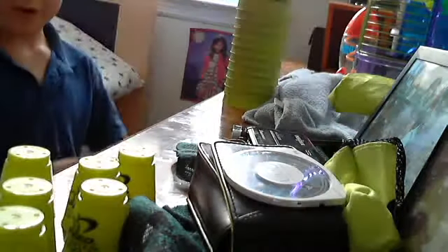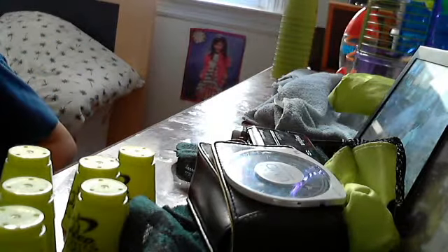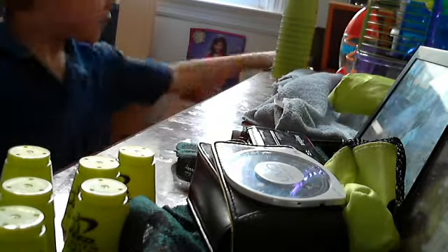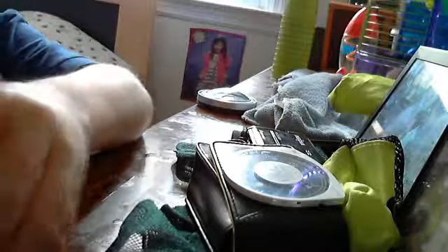5.20. All right, now let's try all my minis. Ready? 5.60.